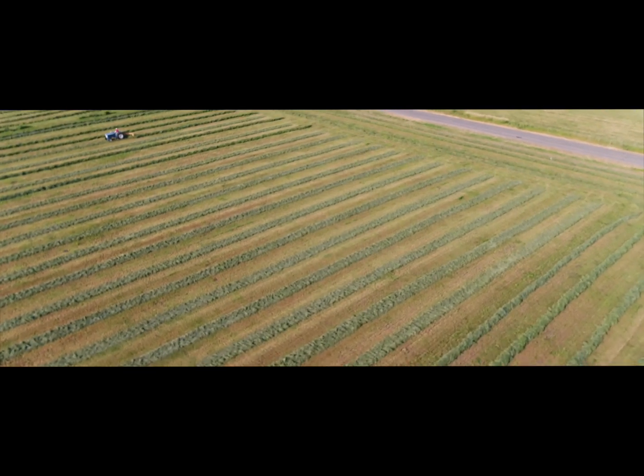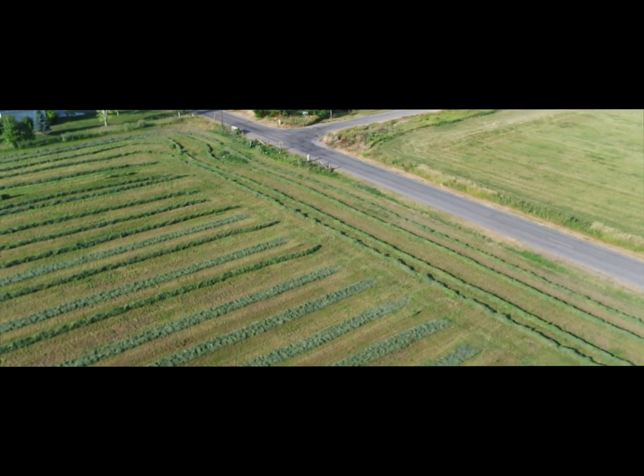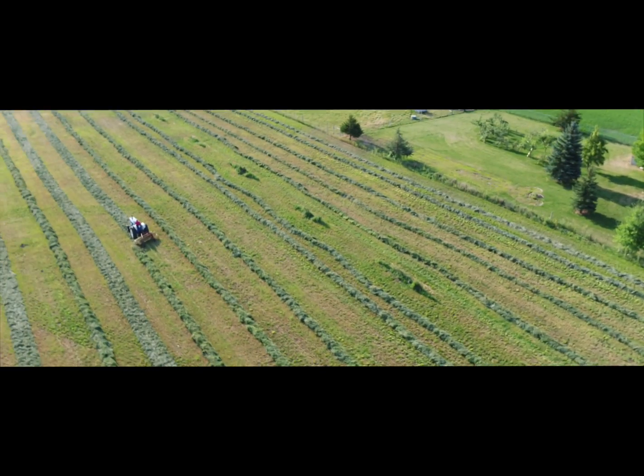Those windrows of hay really smell good this time of year after they rake them and turn over all the fresh wet part of the hay. Okay, now I'm getting into position behind him.